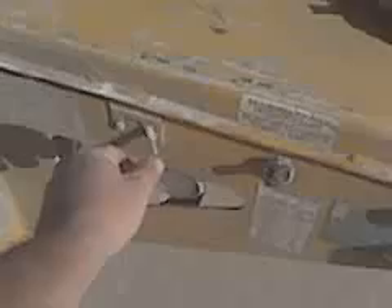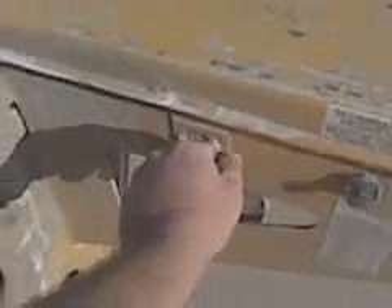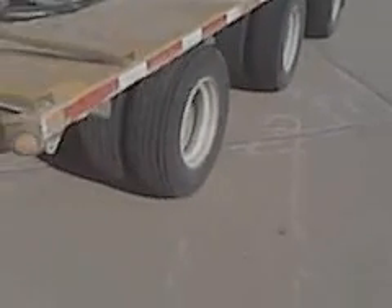We'll be able to steer this trailer with this switch right here — lock and unlock — and we'll unlock it. Right there is the pin, and we'll move it back and forth. There she goes. I don't know if you can see that, but these axles will turn. Pretty slick stuff.